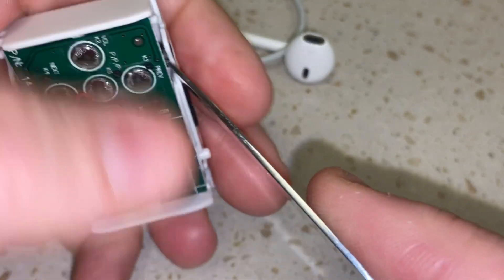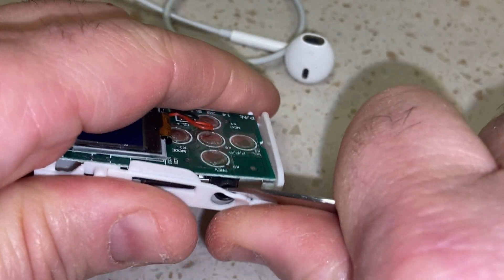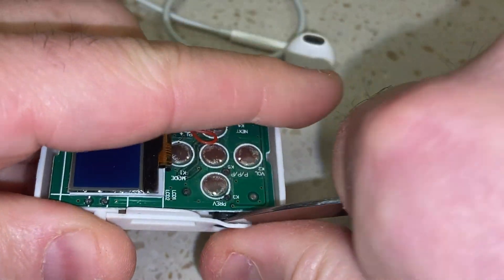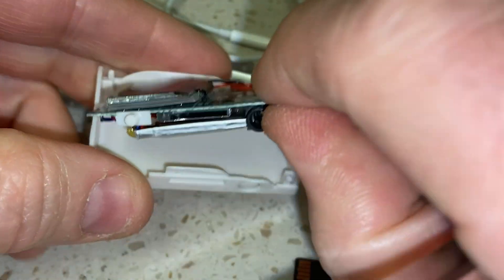Let me try again — oh, I have my SD card in there, that won't work. I forgot about that. You can't have the card in there. There we go — now it comes out.